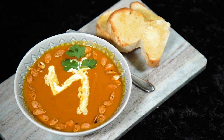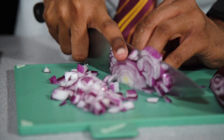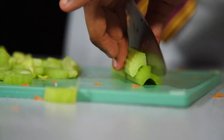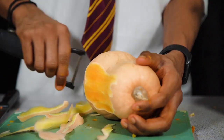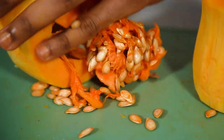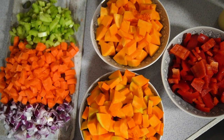In episode 11 we served up some pumpkin soup for Harry to enjoy while he was locked in his room. This one was packed full of vegetables as part of your five a day — pumpkin, butternut squash, carrots, peppers and more. If you need a little pick-me-up to remind you of home, then this one is for you.